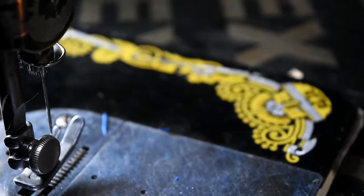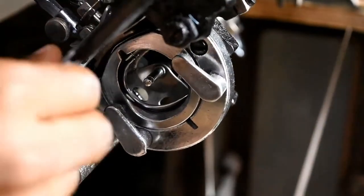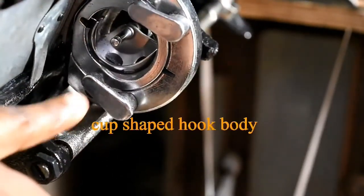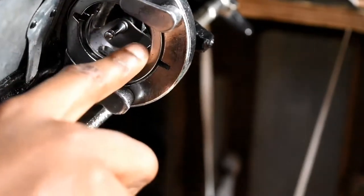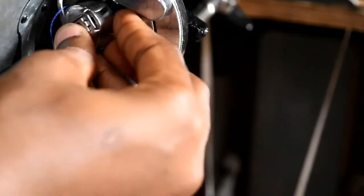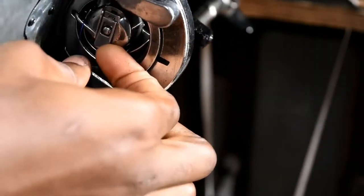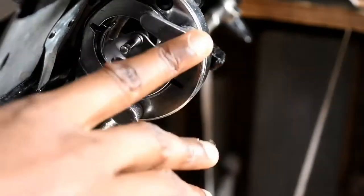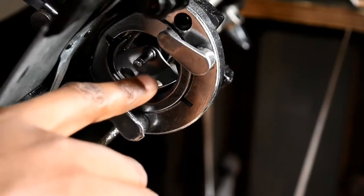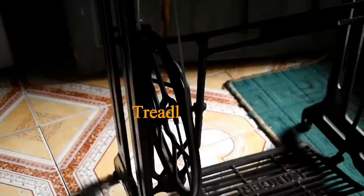This is what I call your cup-shaped hook body. It holds your bobbin case and your bobbin. So that's my bobbin case, and inside my bobbin case is my bobbin, which is filled with thread. Together they are all called a loop taker.